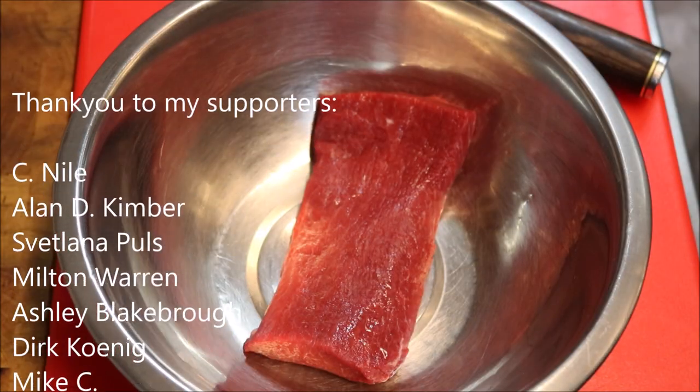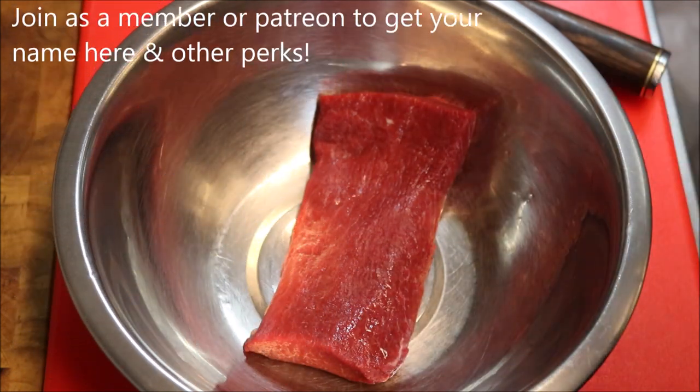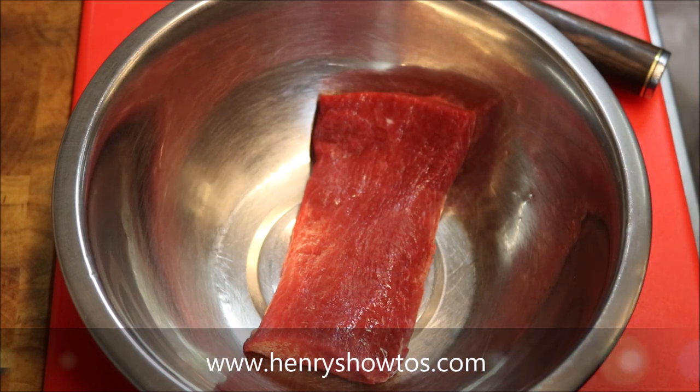Alright guys, I'm going to do my recipe based on 200 grams of lamb backstrap. This recipe will be enough for about two people, so you can multiply it if you like. The first thing I'm going to do is marinate our lamb backstrap.